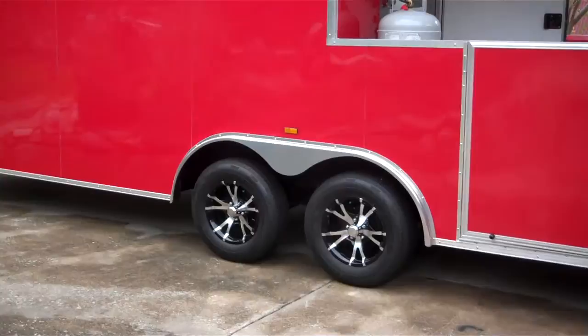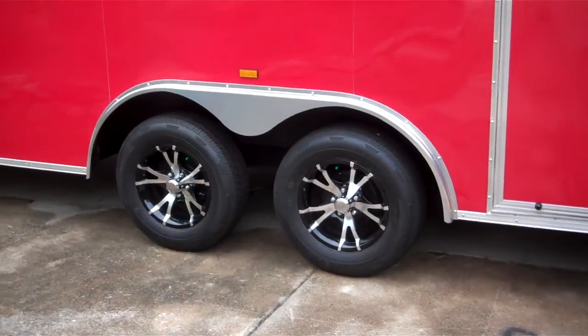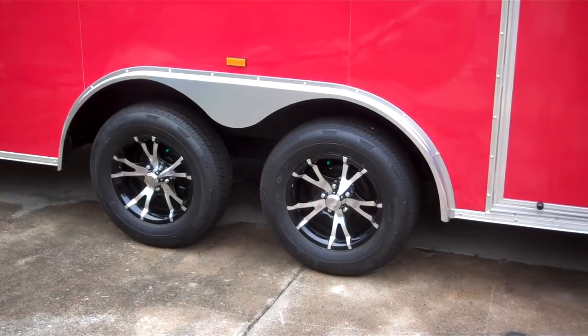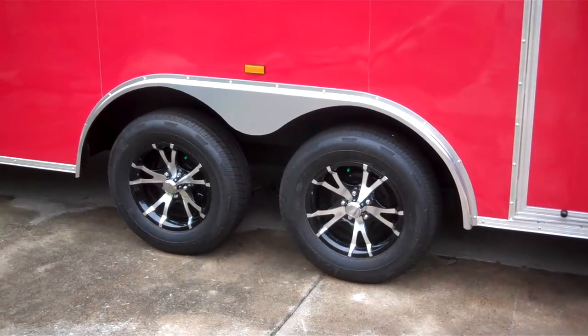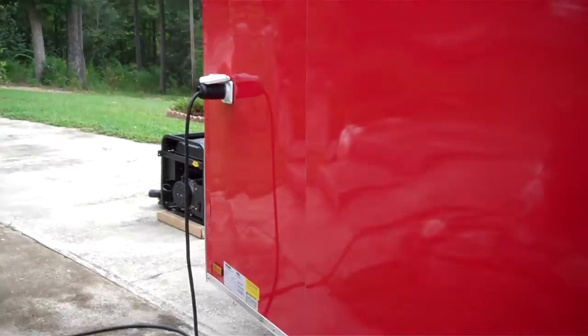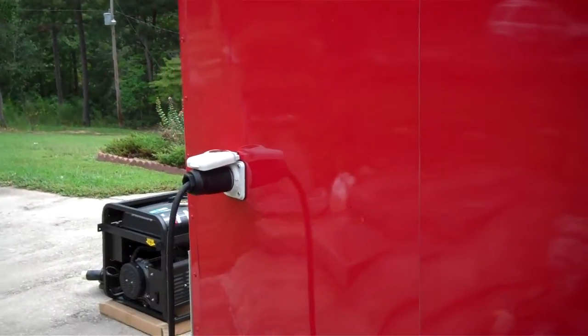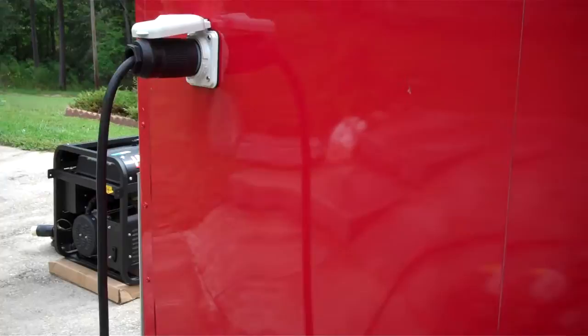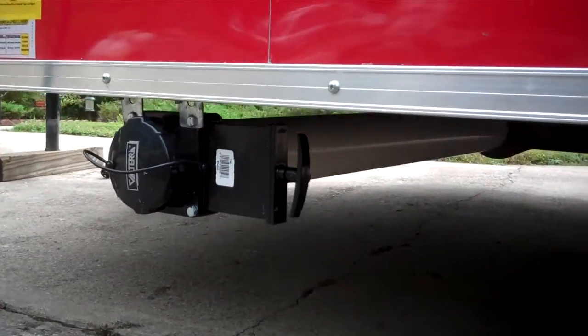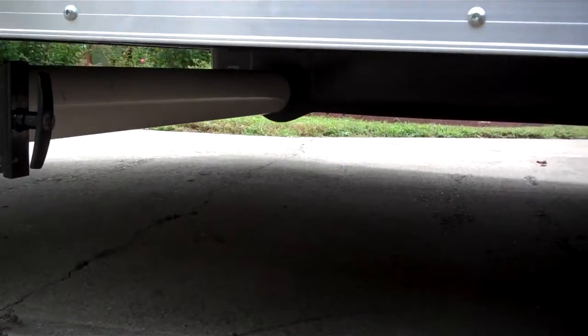Two 3,500 pound axles, 15 inch radials, aluminum mag wheels, 50 amp motor base plug, slide waste valve, and a 42 gallon waste tank mounted under the trailer.